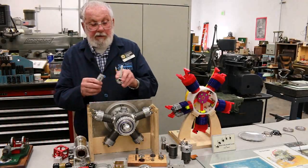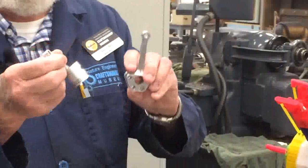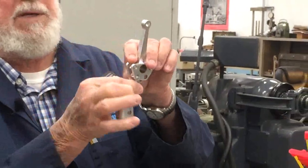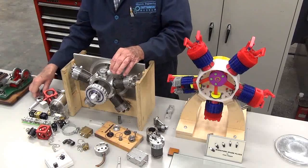Inside the engine there is one master connecting rod. The master connecting rod likewise has a piston on it, as well as the other four pistons and connecting rods that fasten to it by means of a pin. So if you were to put this together as a sub-assembly and lay it down, it's going to look like a star.